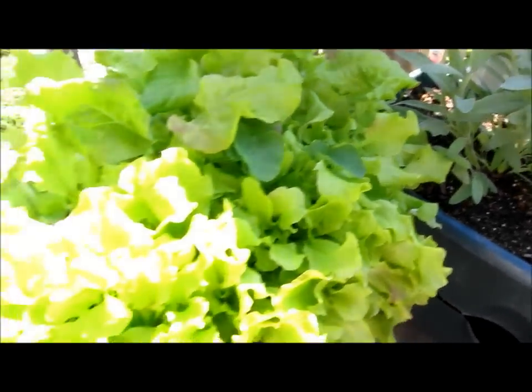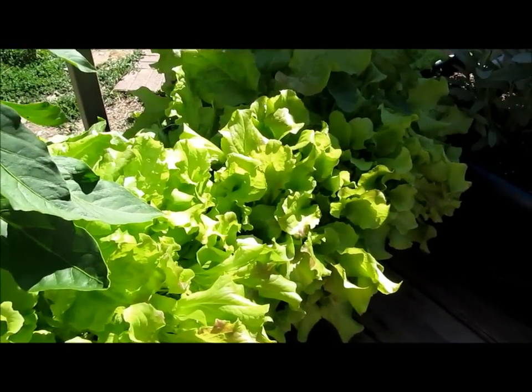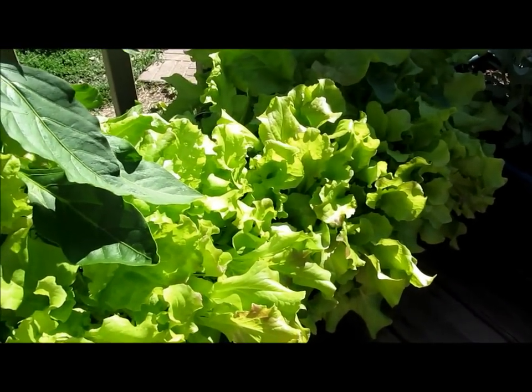I have another container here of lettuce. My ducks and my chickens love it — of course, I do too.